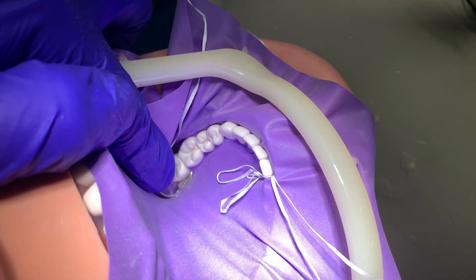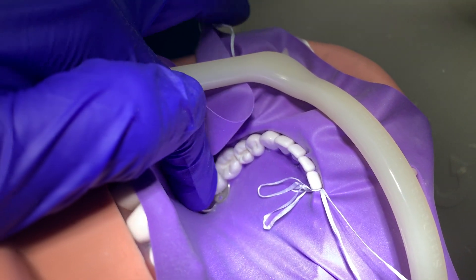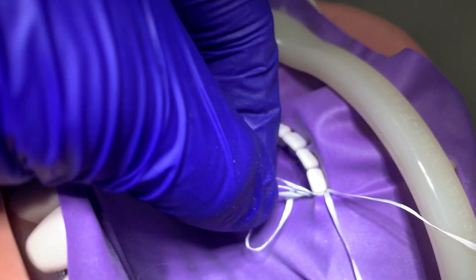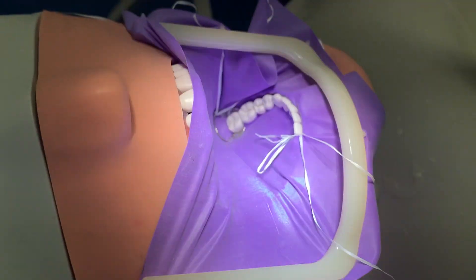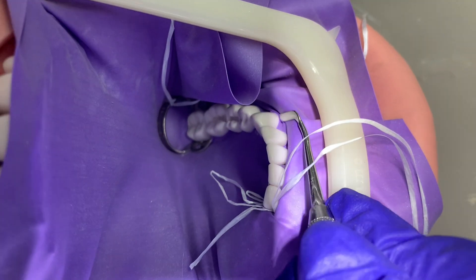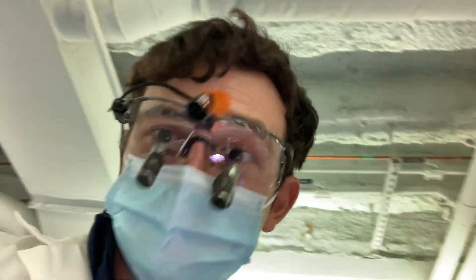Once we put the clamp on, we got our rubber dam with holes punched in. We threaded it through tooth number 18 first, then went to number 26, put it around that, and then did a double floss to keep it in place. Then we started pushing every tooth through. Here's the final result — it's pretty good. Dexter is going to push down and tuck the part that's sticking up into the surface. Looking good.